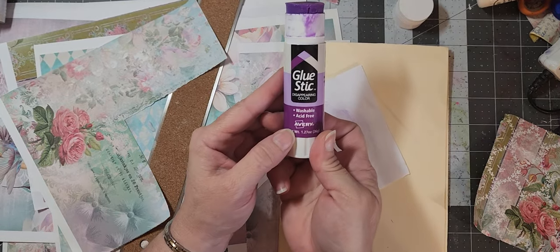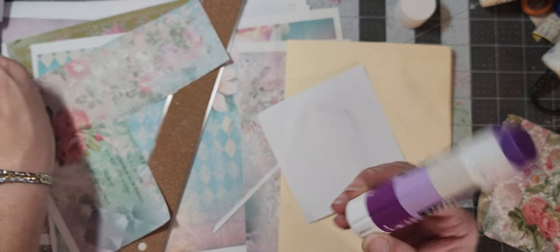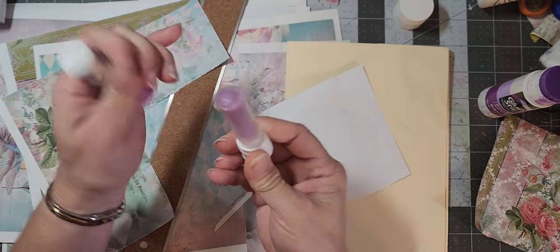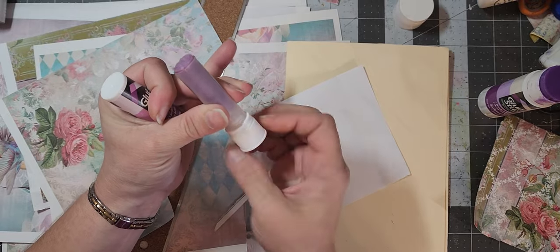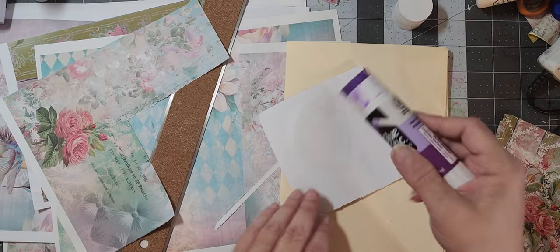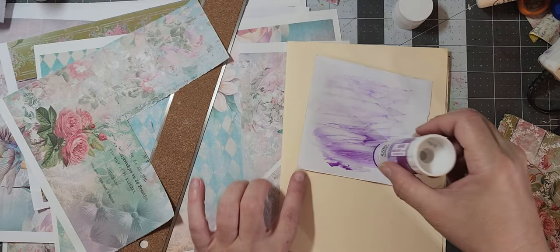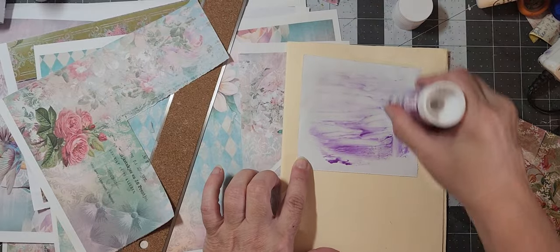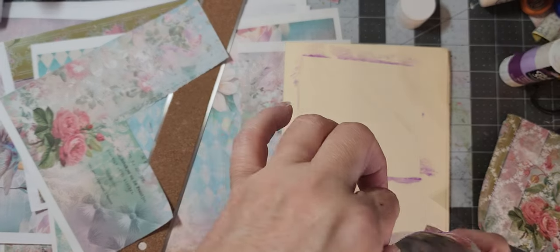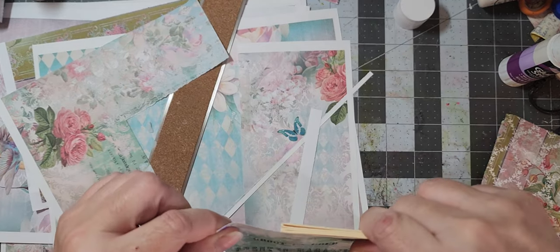I'm just using Avery glue stick. This particular size is no longer available in the purple — you have to get the 0.26 ounce size if you want the purple, and it comes like this, or the twist where the whole top is the lid. I love the purple because I like to see where I'm putting the glue. I really liked it when they had the big 1.27 ounce size because they didn't run out as fast — those little ones run out so fast. It's ridiculous.